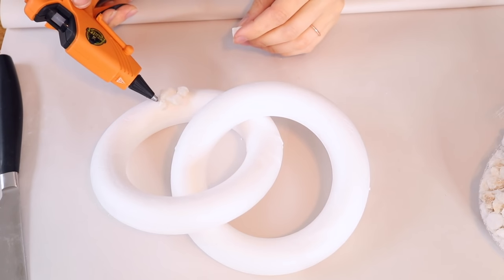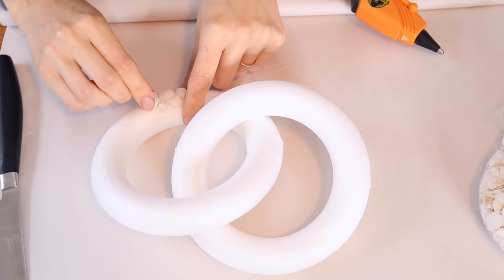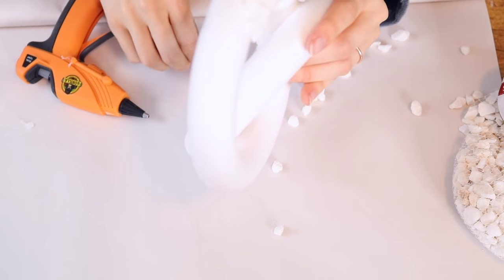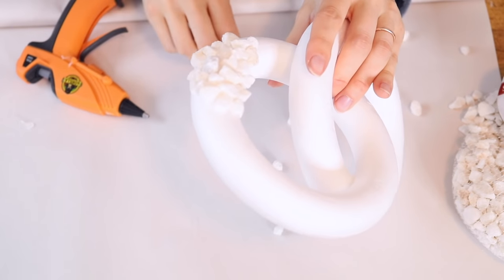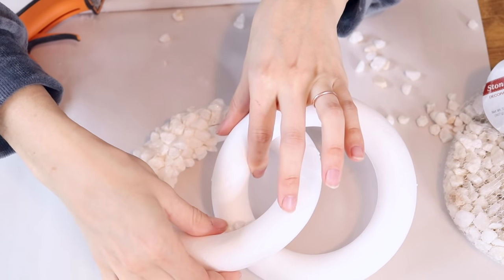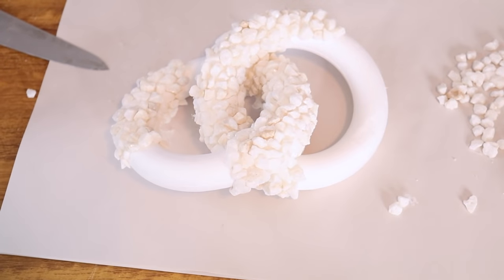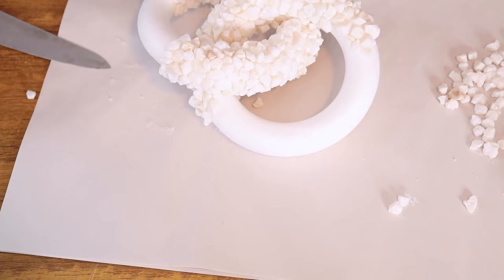I tried to place bigger rocks on the outsides of the rings and smaller ones on the inside so it wouldn't affect the shape too much — but you get what you get in the bag and work with what you have. I tried to work on opposing sections at a time, working on the right then the left, because of weight — I didn't want one side to be too heavy and have things look disjointed. As you approach the end, this DIY becomes almost like a puzzle, fitting smaller rocks in smaller places and larger rocks in larger spaces. It's challenging in that aspect, but anybody can make this DIY. It's so affordable and it looks so beautiful on a shelf.